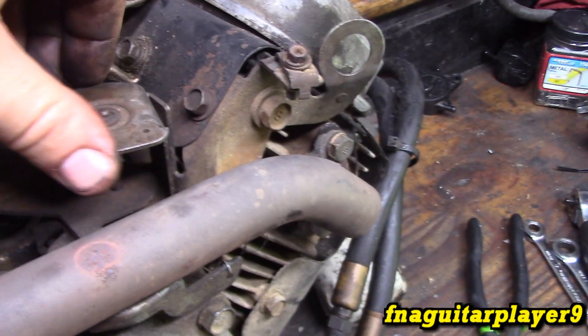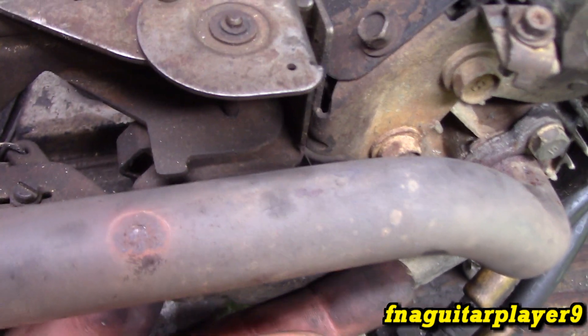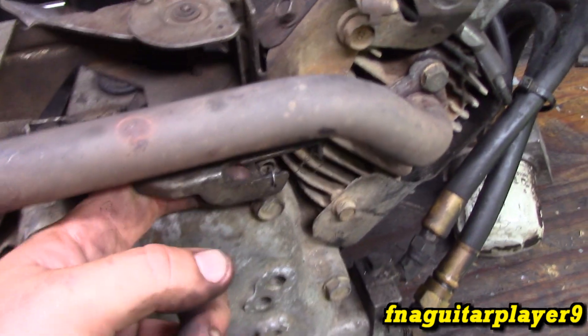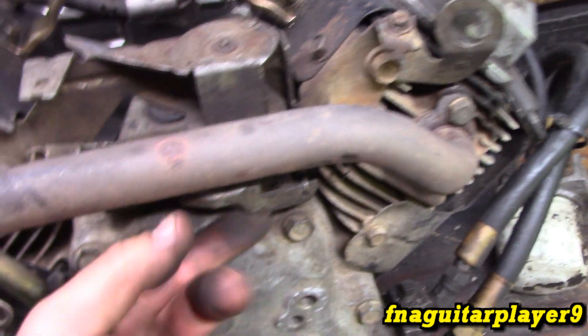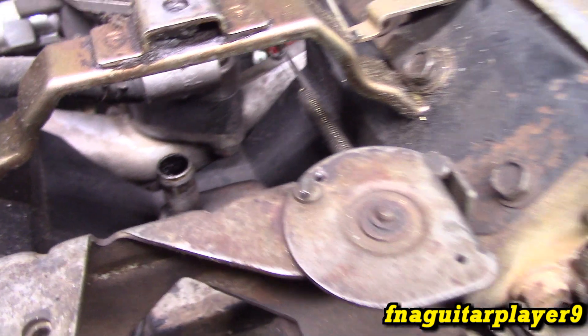If you need to adjust the governor, follow my video on that and your adjustment will be right here - you push it in for full throttle. Right now it's set to idle so there's very little tension, mainly from that idle spring. When you set it to full throttle it should have quite a bit of tension on it. That's where the vent tube connects right there.